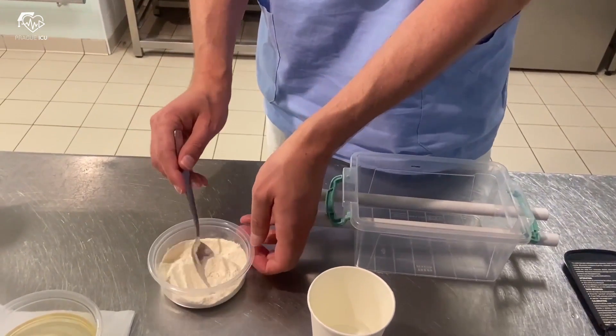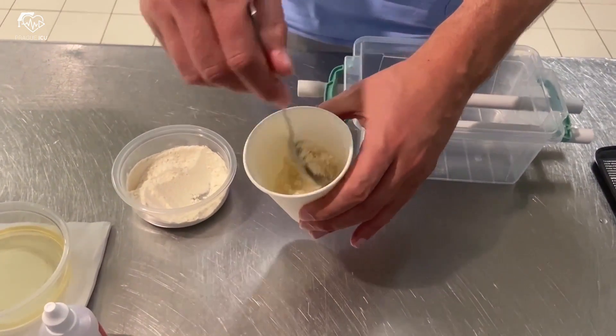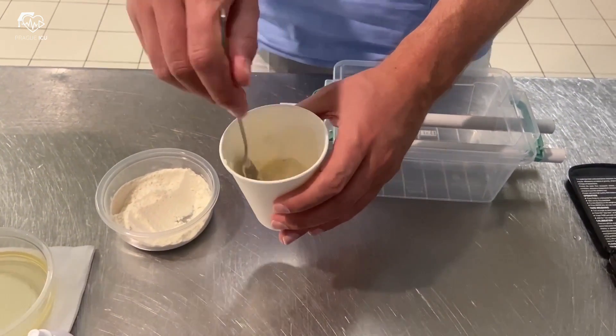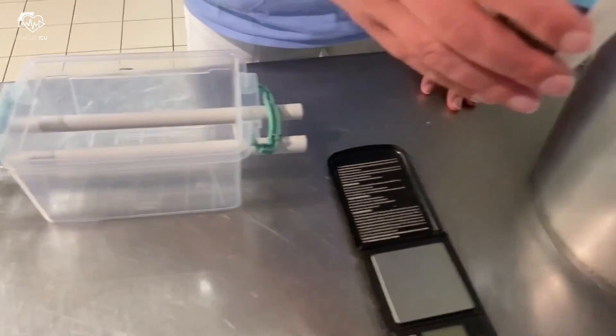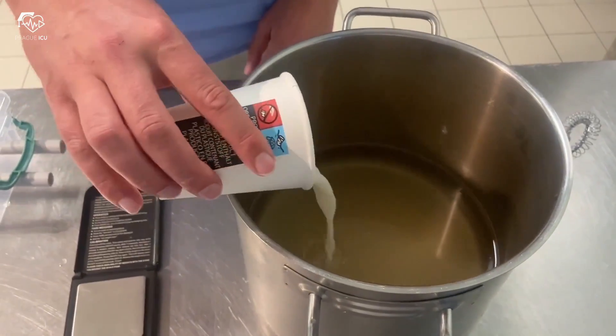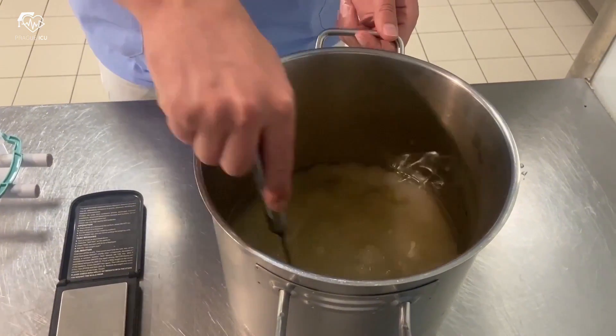Then sprinkle 1 teaspoon of flour into the mix, trying to avoid clumping. Flour is quite useful in order to increase the opacity of the Phantom. Add it to the Agar mixture and stir thoroughly again.